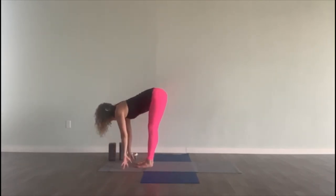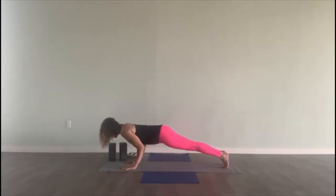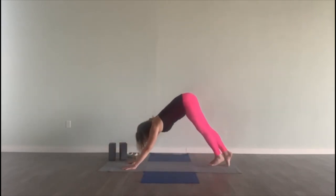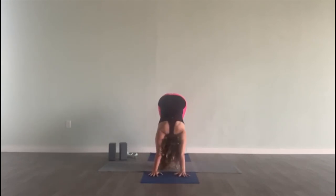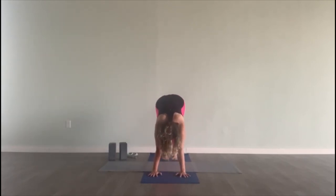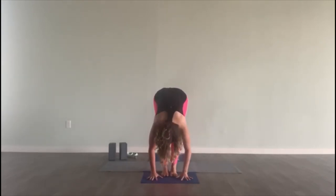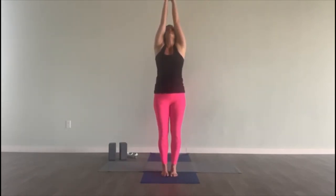Inhale, half lift. Exhale, hands down — step back to a plank. Exhale, lower halfway. Inhale, up dog. And exhale, down dog. Breath in. And exhale out. Breath in. And exhale out. Inhale, look at your hands — bend your knees, step or float forward. Inhale, half lift. And exhale, fold. Inhale, stand up — arms up, press the palms. Hands come down to the center of your chest. Let's do the other side.